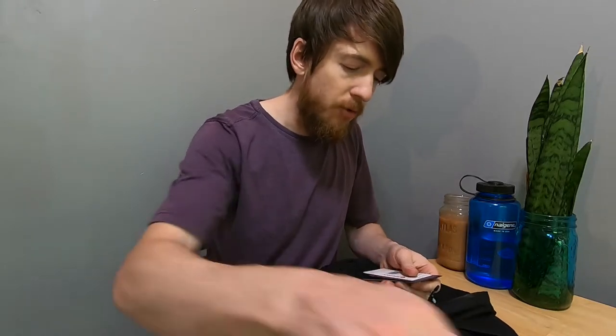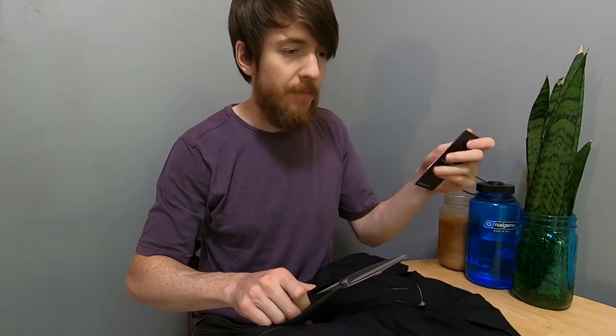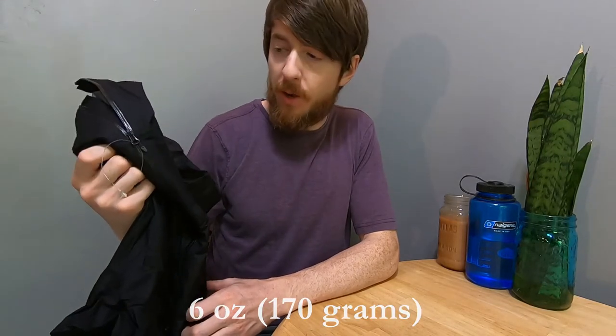Retail, this jacket runs $275. Obviously I didn't pay that much for it, but this jacket is a 2.5 layer Pertex Shield, so it's not Gore-Tex. It may not last as long as Gore-Tex, but it is significantly lighter and packs smaller, which is why I wanted it.